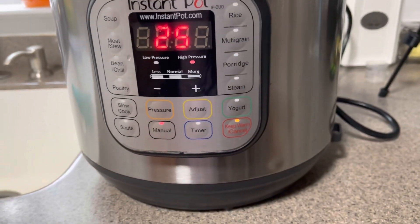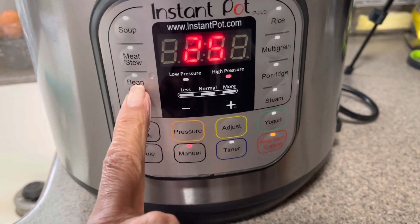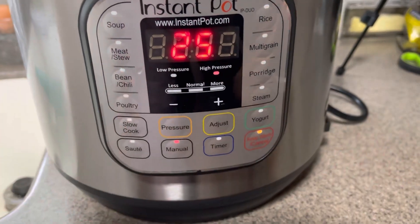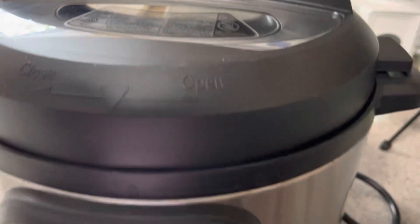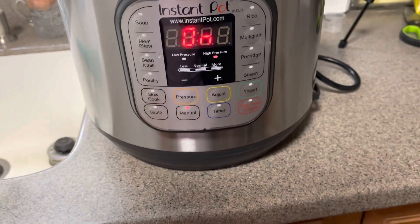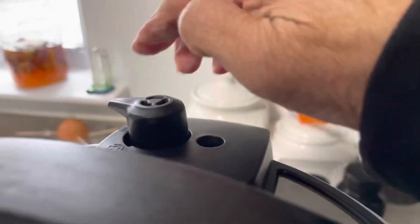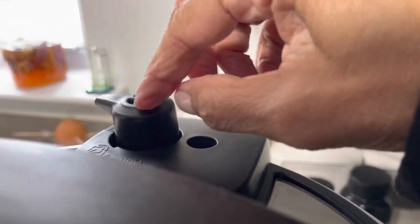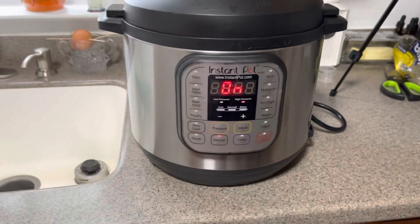So I go to manual and I'm going to do 25 minutes, and that's all you do — then leave it alone. If you wanted to use the beans/chili preset, you just hit it and walk away. You can see it beeps, meaning it's on. My pressure gauge here is to the back and it's down right now — I'll bring you back whenever it's done to show you what it looks like.